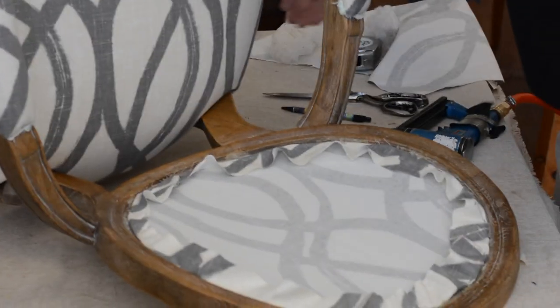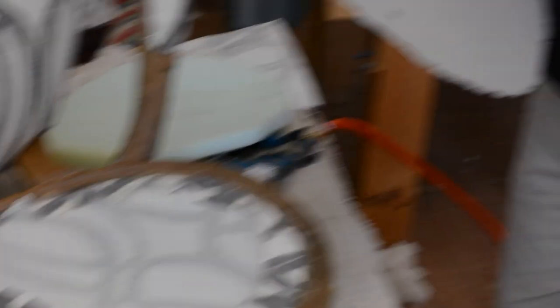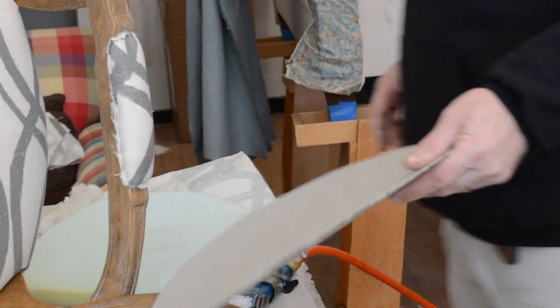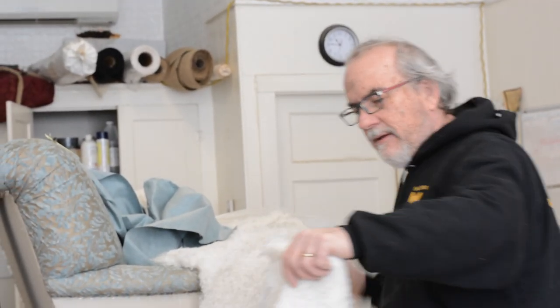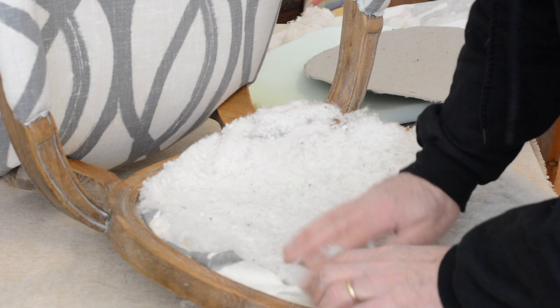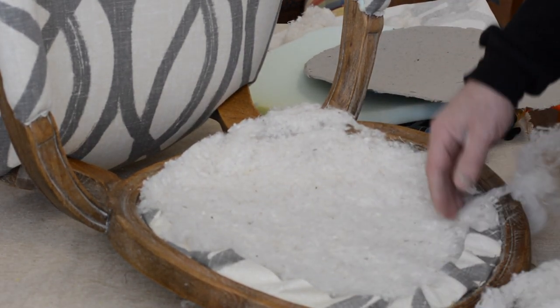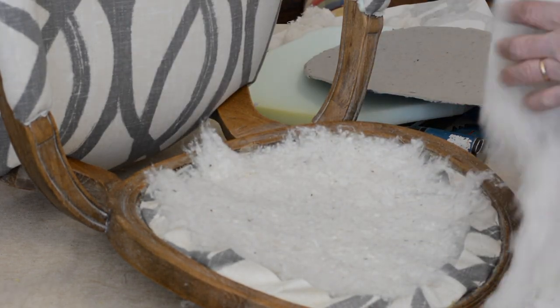I'm going to show you something from the old material that was used. Oftentimes I don't like using cardboard, but this cardboard is so nicely formed to the back that I think it's okay to reuse. It's okay to reuse some things — I'm a big believer in that. But before you put that on, you need to take a half a layer of cotton — only a half a layer — and put it in as an in-between piece. You want to be away from the edge a good two inches or so.